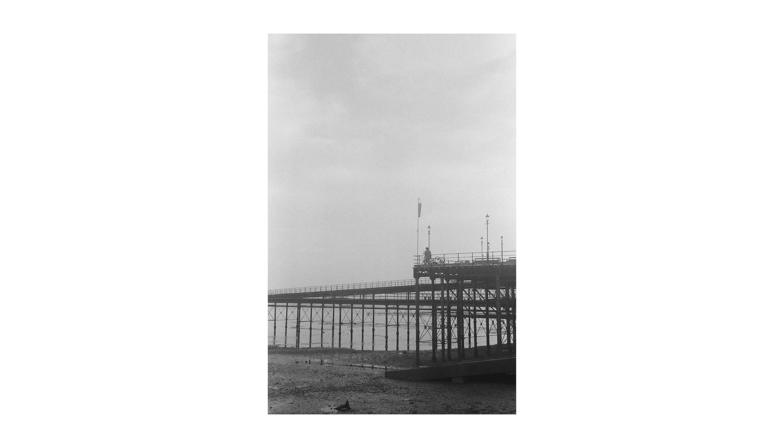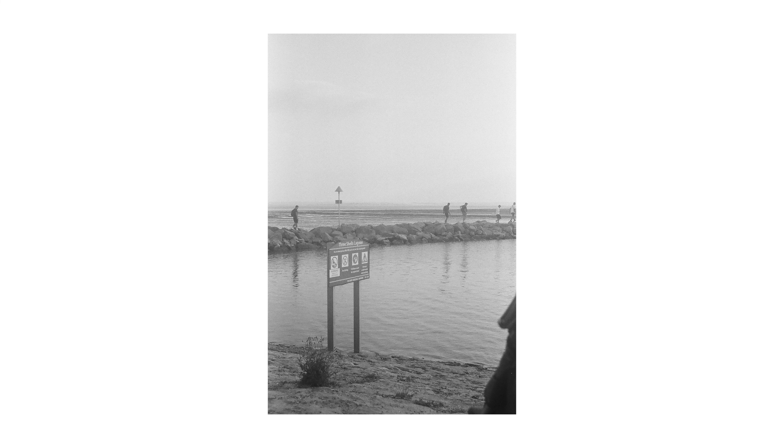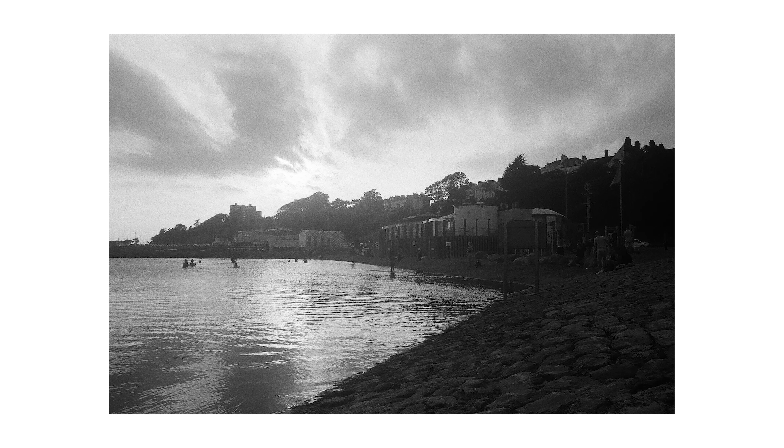If you're really looking to save money shooting film, I would recommend going with black and white film stocks. I've made a video in the past about how I don't personally love to shoot black and white film, but I've seen a lot more images over the past year that have really inspired me to want to get back into black and white and try shooting it again.